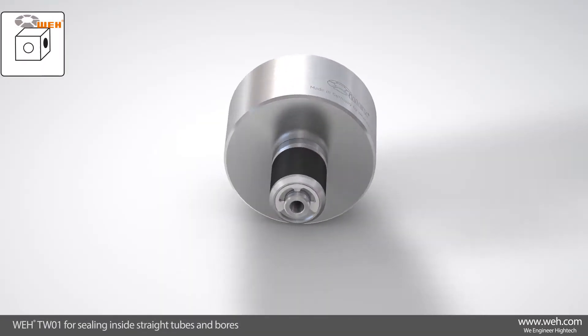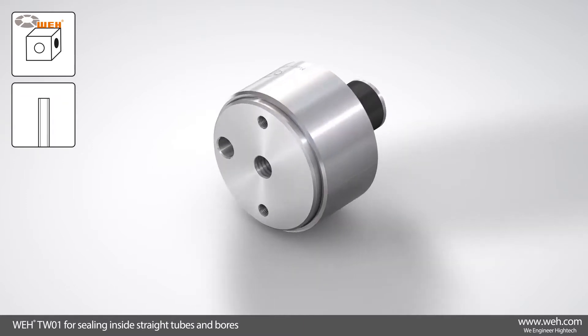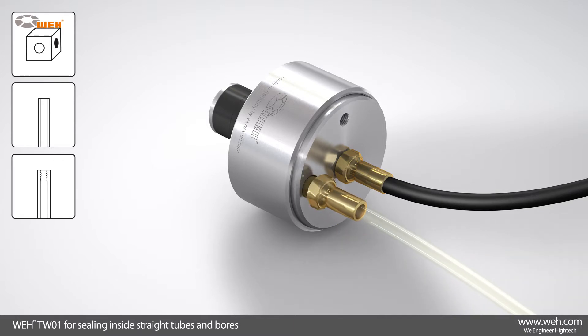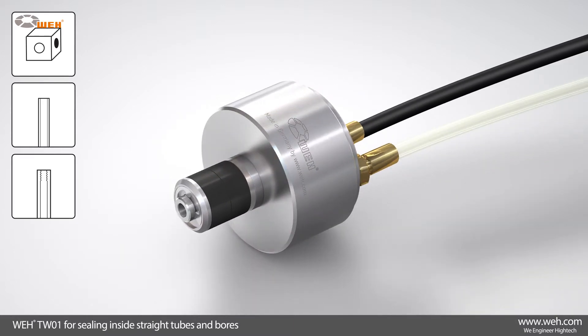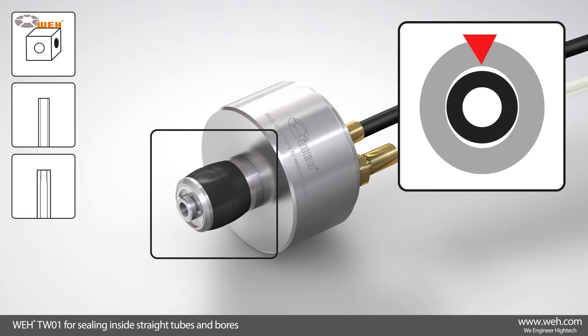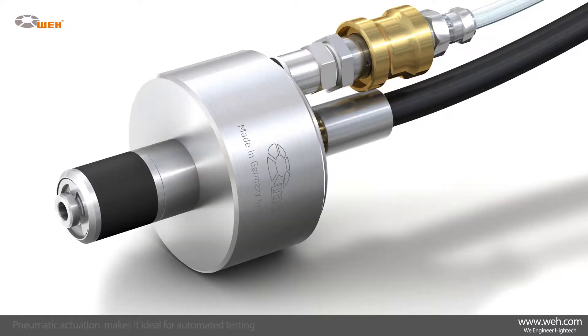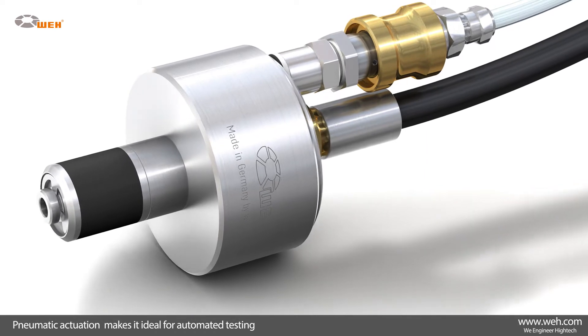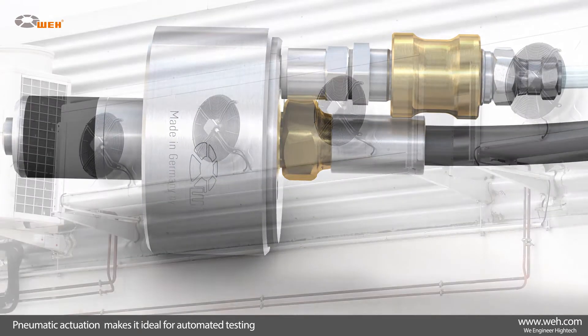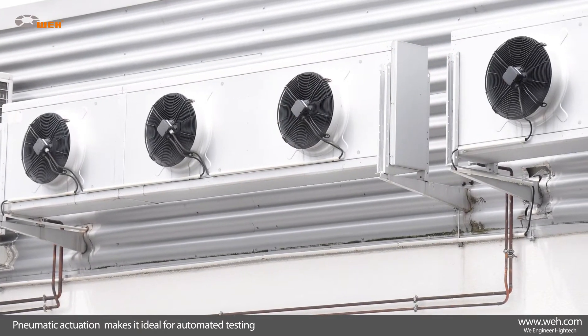The WAI TW01 reliably and quickly seals interior bores, tubes, and internally threaded components. Its elastomer seals are ideal for sealing out-of-round and rough surfaces and for coping with wide test piece tolerances. It is used widely by automotive manufacturers, and its pneumatic actuation is particularly well-suited to automation of test procedures and is widely used for testing air conditioning systems and fuel pumps.